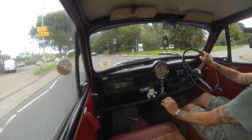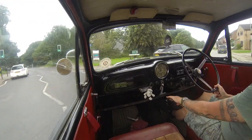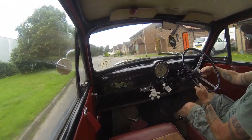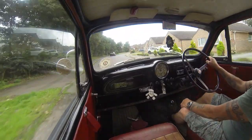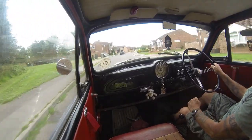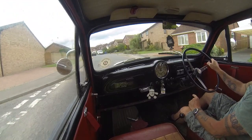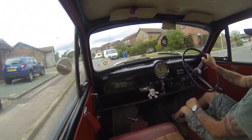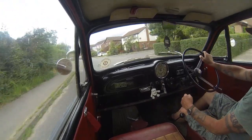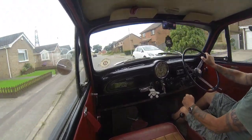I'm almost back to mine now. I'm not going to mine of course - I've got to go down towards my works and nip round the corner, just see if there's anybody at the house where the Morris is. Just interested to find out what they're doing with it.